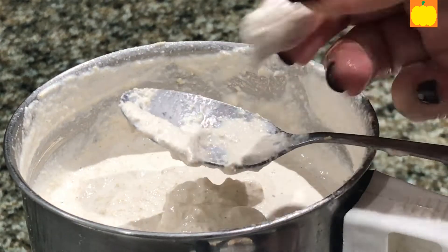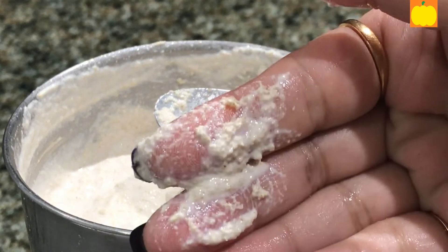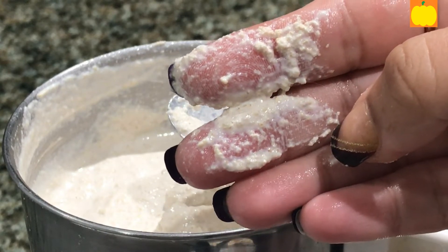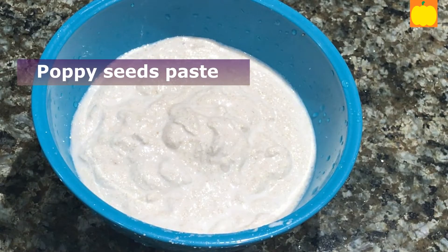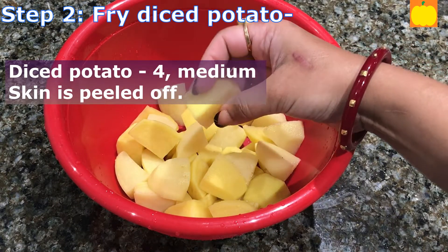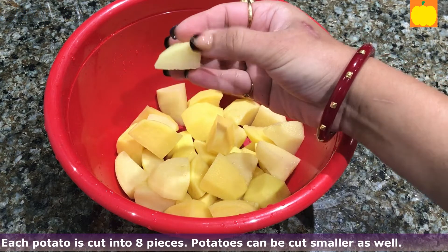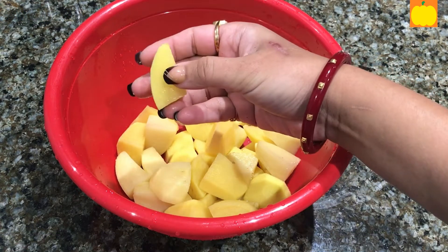As you can see, there is no grain at all — the poppy seeds are nicely pasted. I will now transfer it to a bowl. I have taken one potato, each cut into 8 pieces, with the skin peeled off. We can also make smaller pieces.